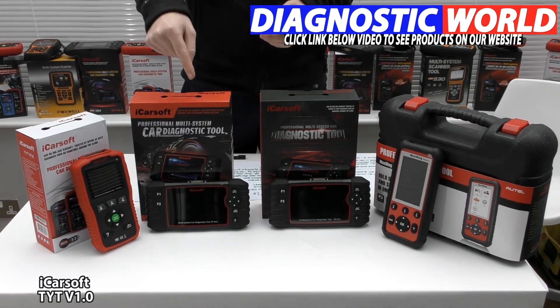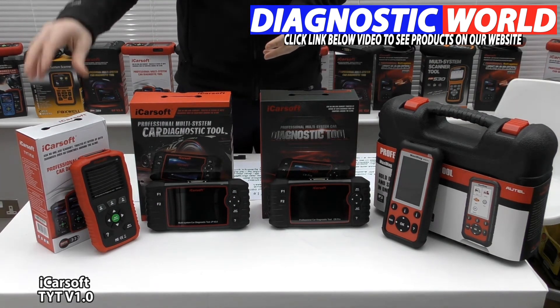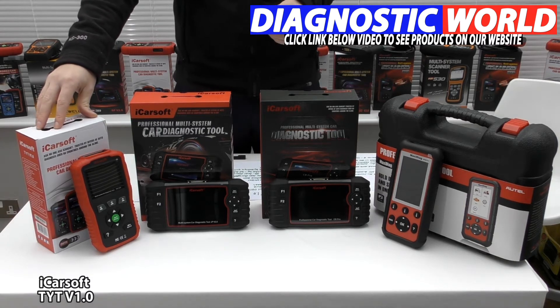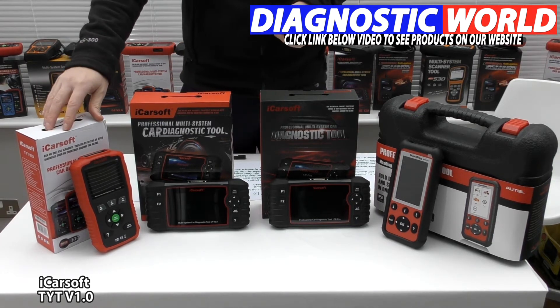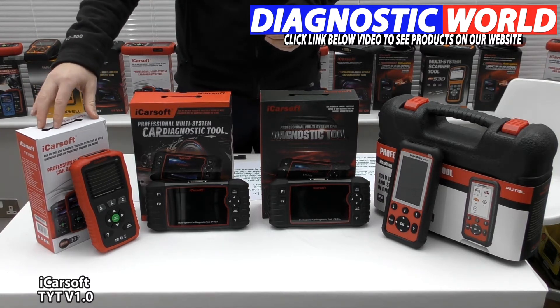I'll put an email address in the description below this video — use that to contact Diagnostic World, who can provide you with more information as to whether this tool is suitable for your needs or not. This is the cheapest tool and also probably the most popular tool for specific Toyota vehicles.